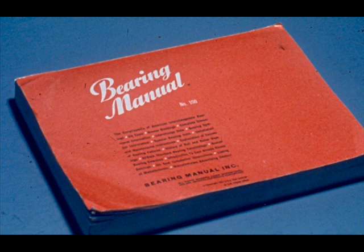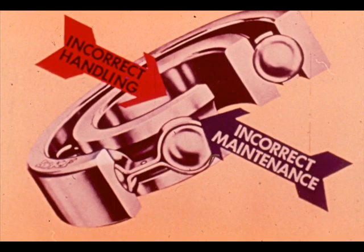All of the bearing failure pictures we will show you are included in this bearing manual, along with a detailed explanation of what caused the failure. Ask your instructor for your copy. Two very common categories for the failure of bearings are incorrect handling and incorrect maintenance. This covers a broad field of problems, the majority of which are based on carelessness, impatience, or inexperience while installing or removing bearings.